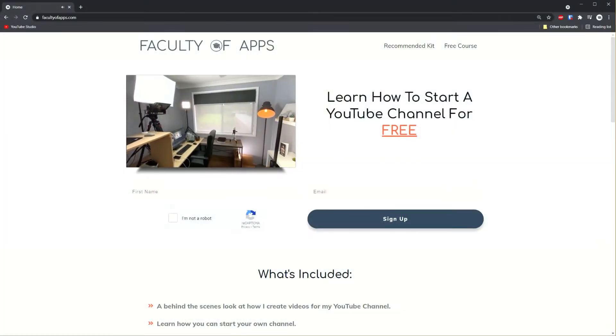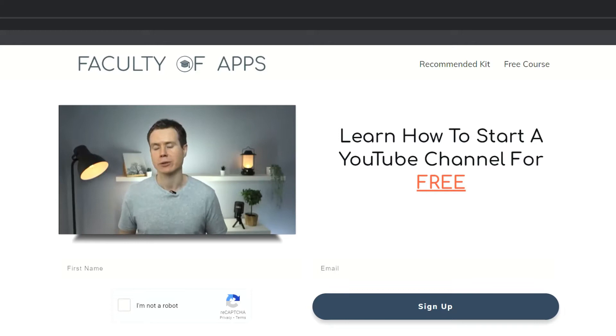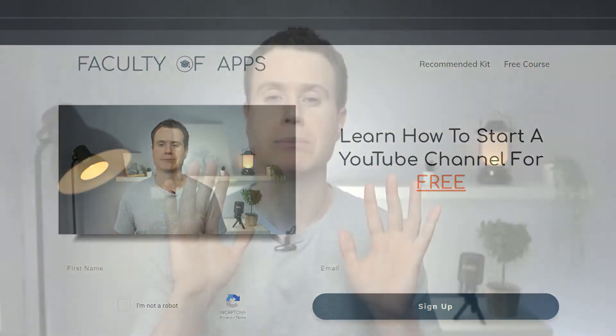Before we begin, if you are considering starting your own YouTube channel or you'd just like to see how I create my videos, I have a free course on my website which I'll link to below. No gimmicks, it is completely free so I recommend having a look at that. Okay, on with today's video.